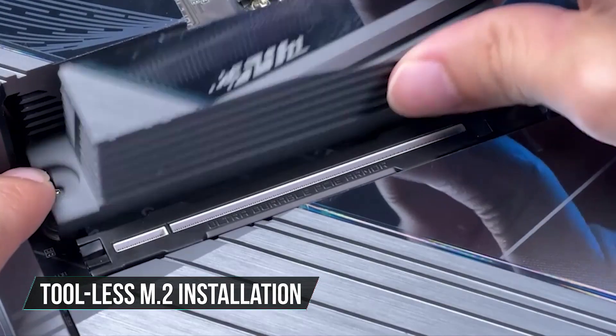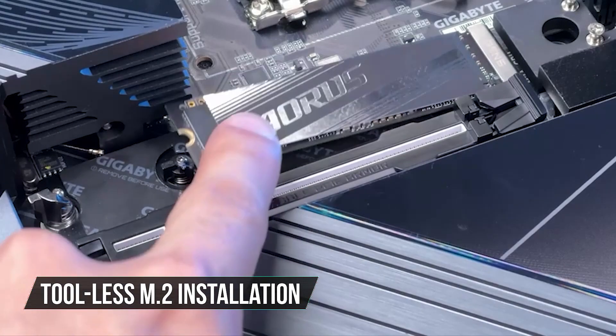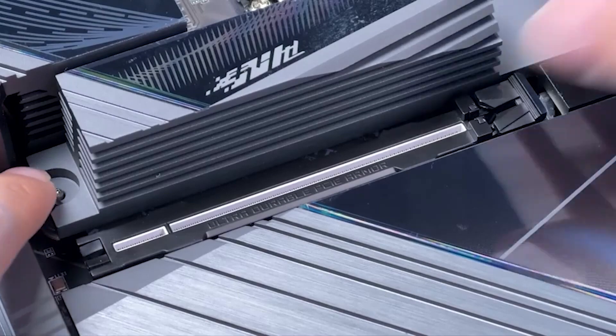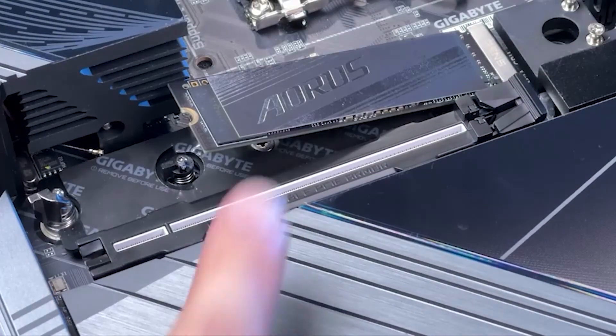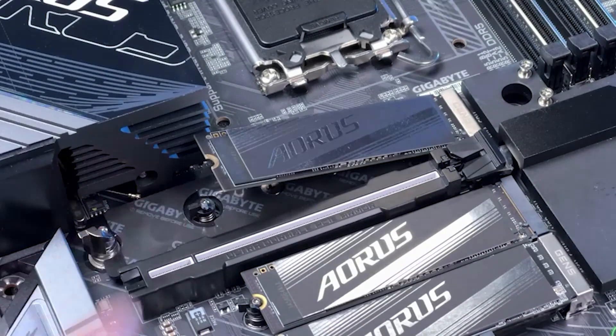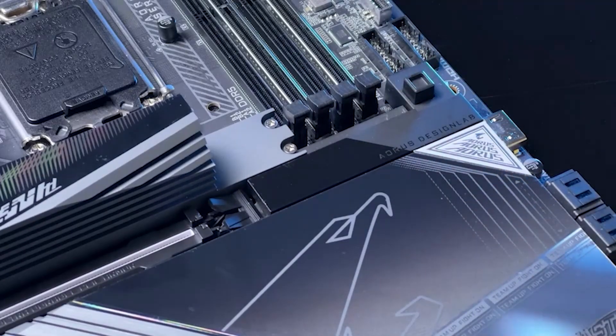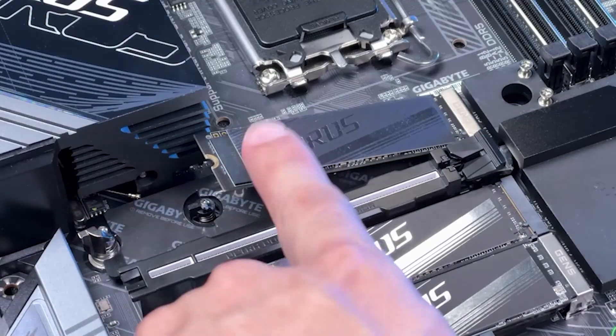I also appreciate the tool-less M.2 installation featured on flagship boards. The quick-release mechanism eliminates the need for screws when installing an M.2 drive, simplifying the build process. However, this convenience is only available on the top PCIe 5.0 slot. The two lower slots still require traditional screw mounting.